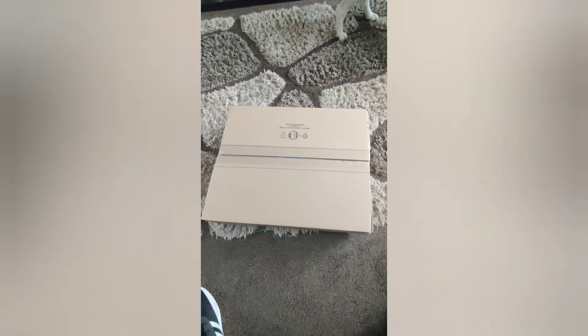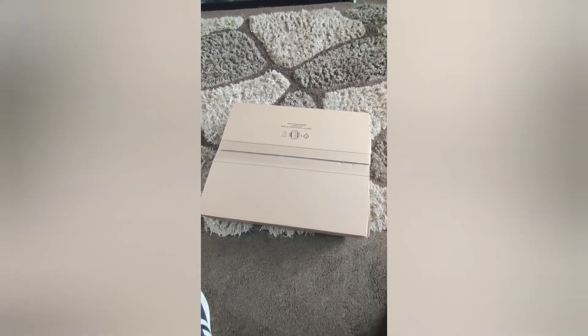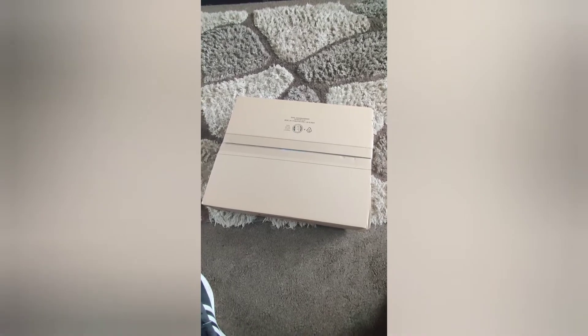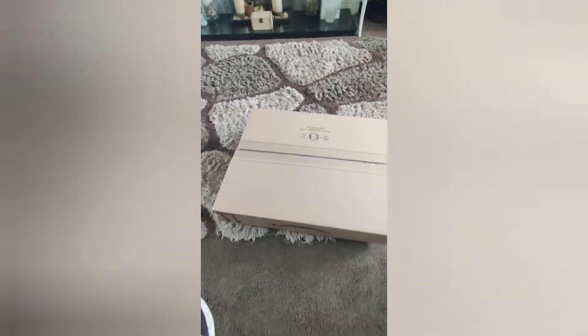All right guys, I don't normally do this type of stuff but I know it's a big thing on YouTube. So it's the unboxing of my new C cushion — it's meant to be legendary, so let's get to it.